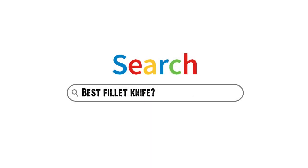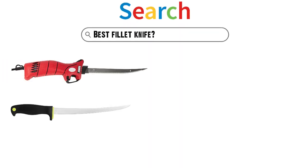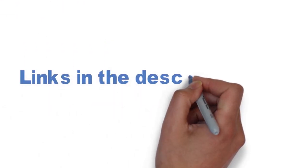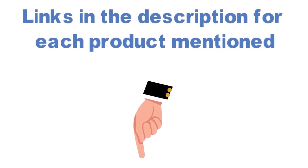Are you looking for the best fillet knife? In this video, we will look at some of the top fillet knives on the market. We have included links in the description for each product mentioned, so make sure you check those out to see which is in your budget range.